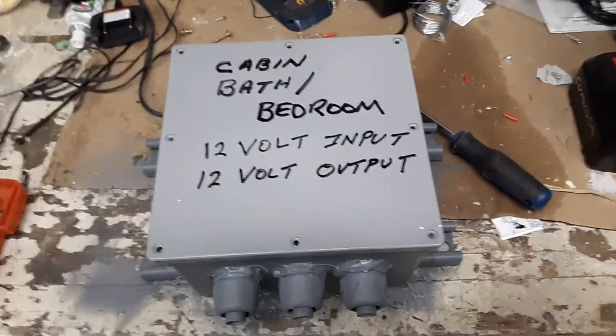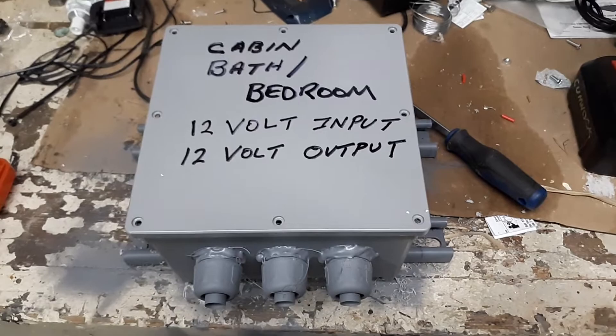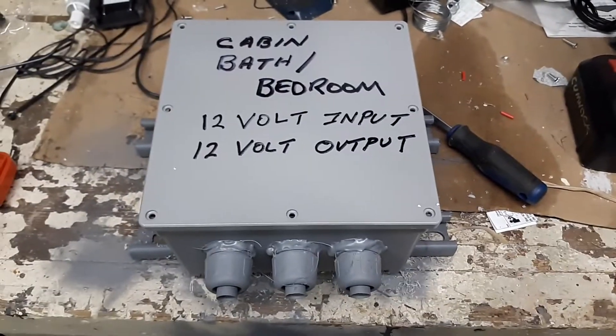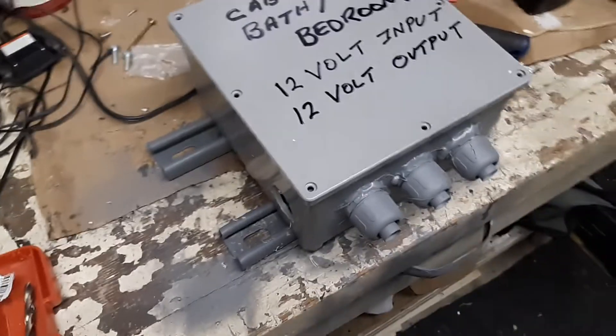These are seal tight connectors, they're half inch. I can actually get four wires in here — I'll be running four wires in just like that, so I'll have to combine some of them up. That saved me a little bit of money. You'll notice it's mounted on unistrut.